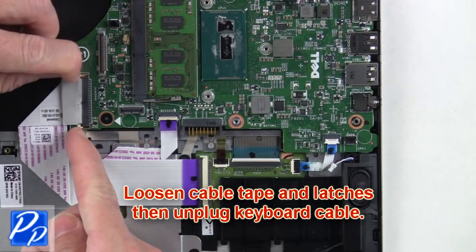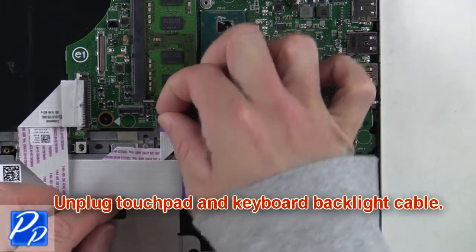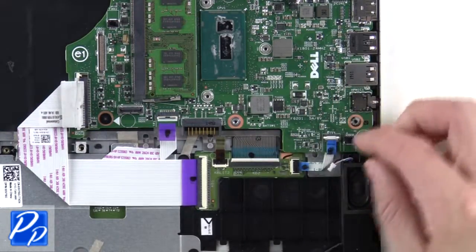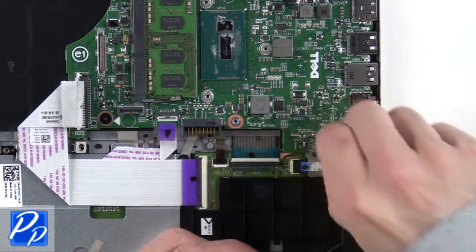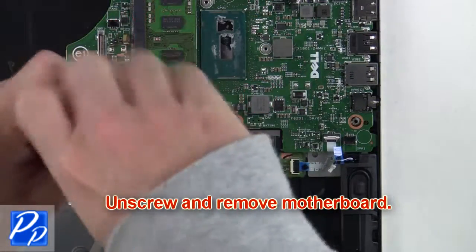Next, loosen the cable tape and latches, then unplug the keyboard cable. After that, unplug the touchpad and keyboard backlight cable. Then unscrew and remove the motherboard.